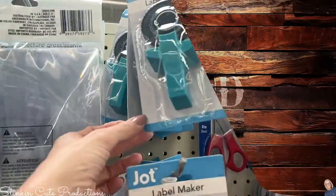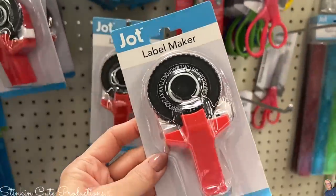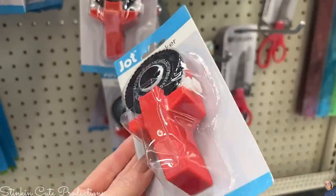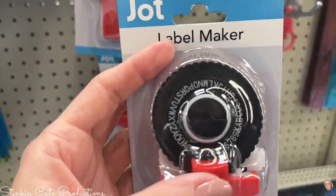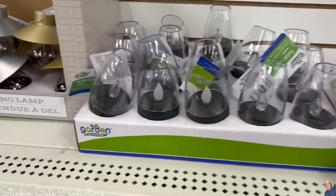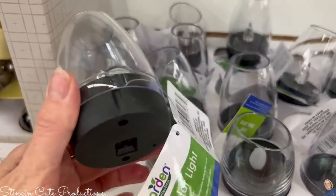While browsing the office section at Dollar Tree, I saw that Jot has a label maker — I'm not quite sure how it works, but I can see there's a sticker label included. Great find for $1.25 to help get organized in your office.